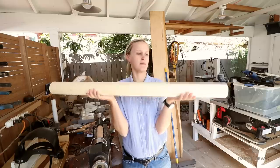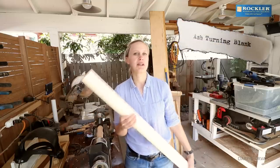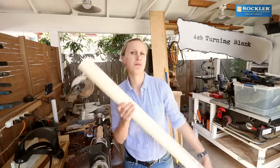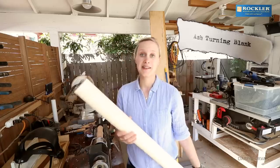Now what is this, you may ask? This is a baseball turning block. I didn't want anything fancy. I didn't want some exotic cocobolo or anything like that. I just wanted a substantial, nice hardwood.